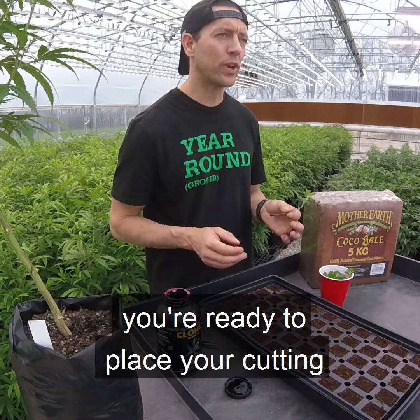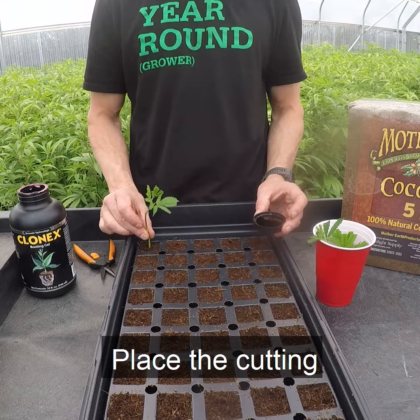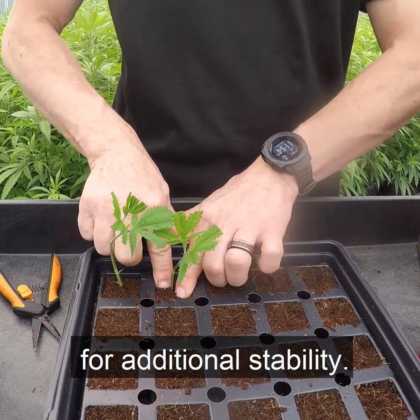At this point, you're ready to place your cutting in your grow medium. Select a cell and place the cutting as far down as possible in the hole you made earlier. You can pack the media tightly around the stem for additional stability.